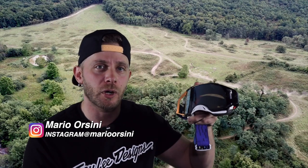Welcome back to the Two-Wheeled Rider YouTube channel. My name is Mario Orsini, and in today's video I'm going to give you a short review of the Oakley Airbrake Prism Goggle.